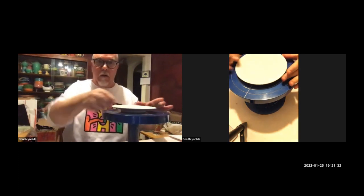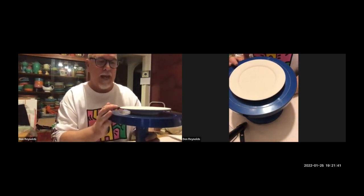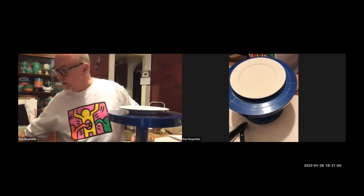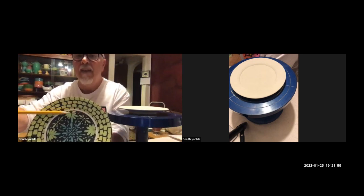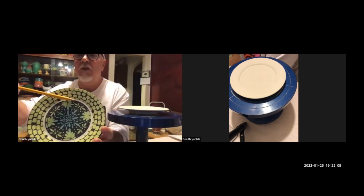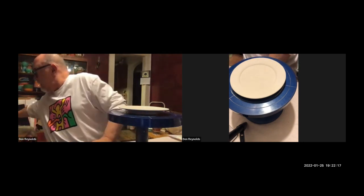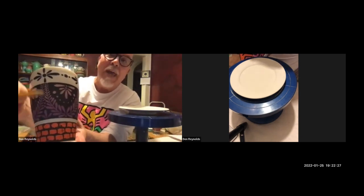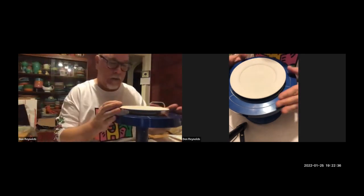I use wax as a resist, and I also use it to define sections. On this banding wheel, let me center the plate. You can see on this plate this white band that separates the rim — which has a brick pattern — from what I've done in the center. I usually use a wax band to separate the two sections. On cups as well — wherever you see the white clay showing, that's wax.